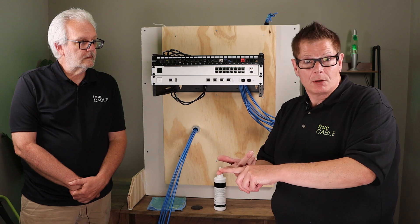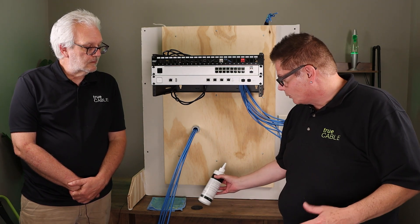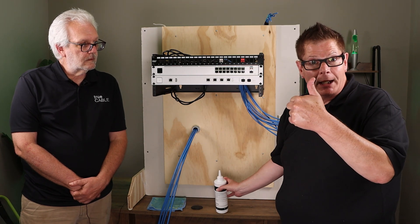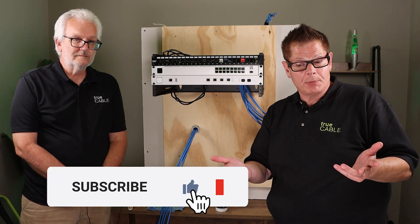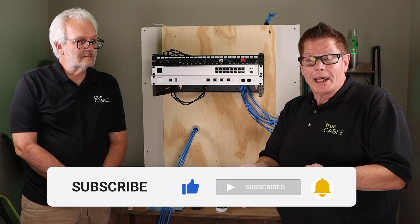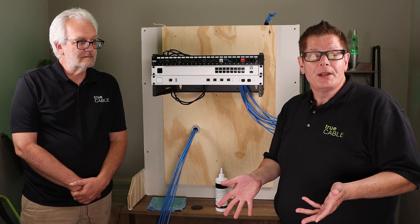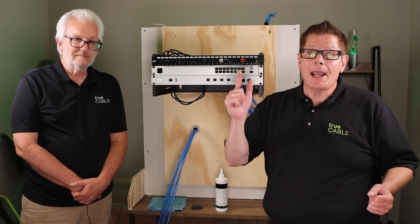Best practices, fill ratios, good communication, using a really good cable lubricant — and you're going to have success on your project. With that said, please hit the notification button, subscribe to our channel, and leave a comment below. We absolutely love to answer comments. Have a great day. Happy networking.